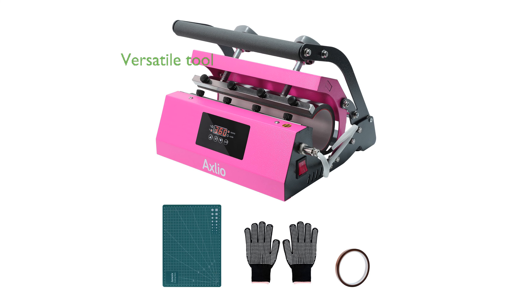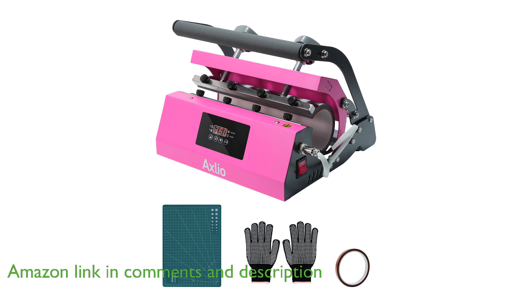The tumbler heat press machine is ideal for creating customized designs on a range of tumblers, mugs, and jars, making it a versatile tool for both hobbyists and professionals.